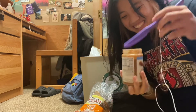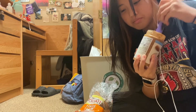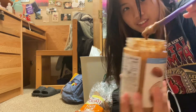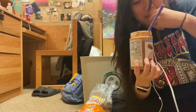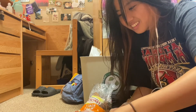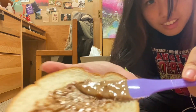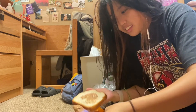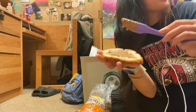Mmm, almond butter — it's a little liquidy but I'm gonna mix it up. Okay, I'm gonna start assembling. It smells delightful.